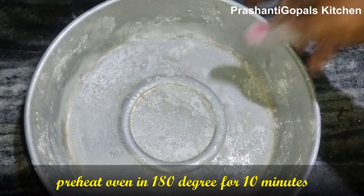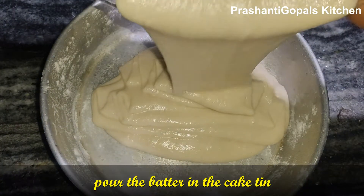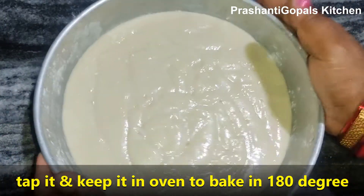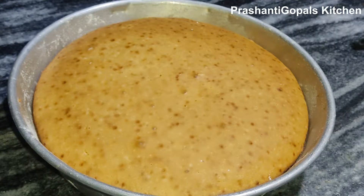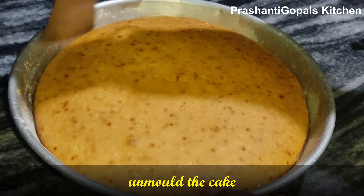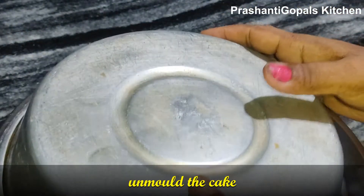Preheat the oven to 180 degrees, then add the cake batter to the pan. Tap the pan and bake at 180 degrees until the cake is ready. This gives a very soft sponge.